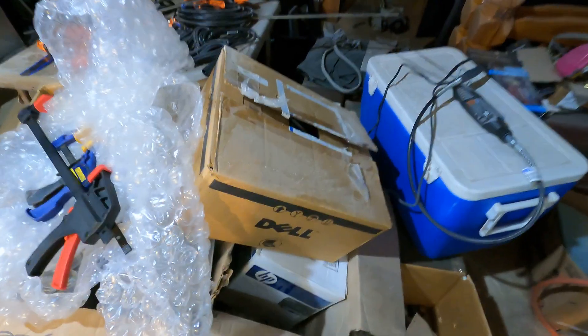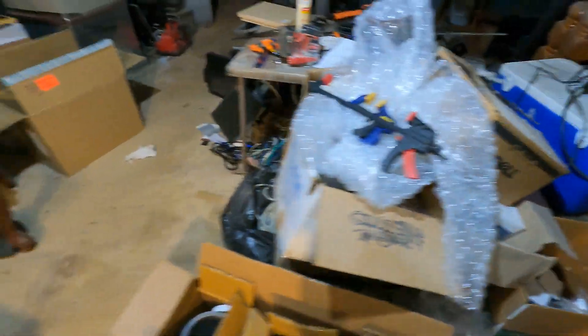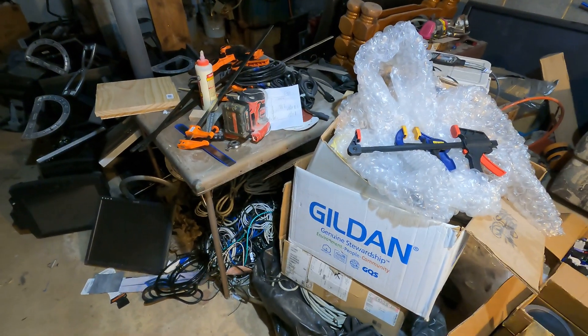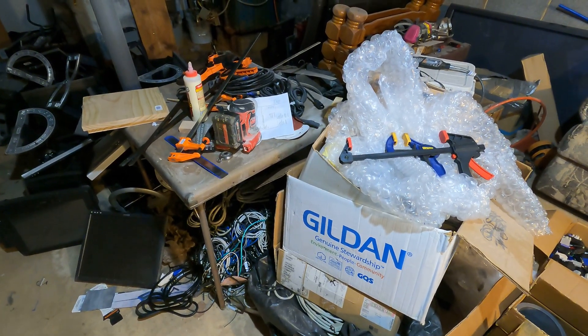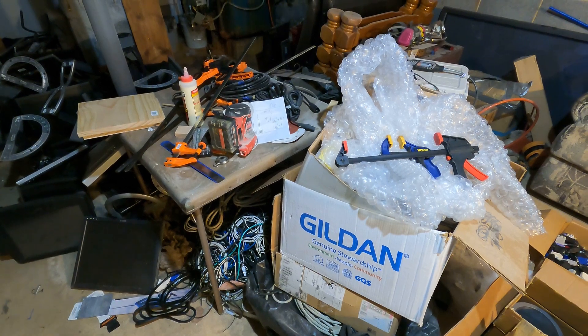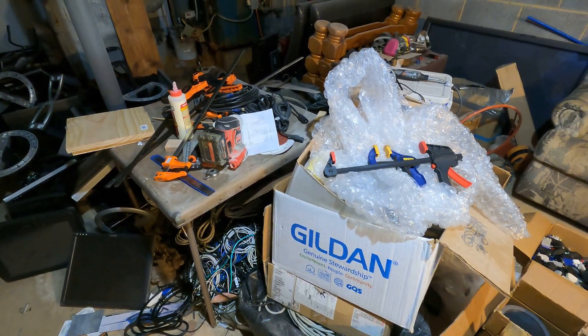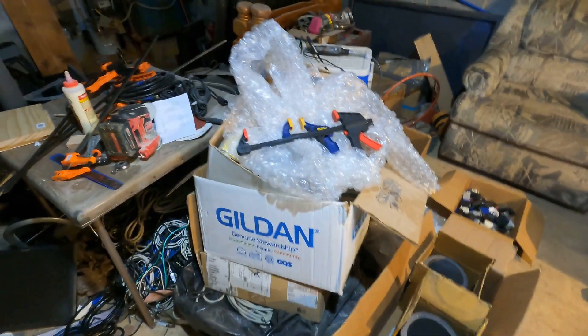There's some more wire in there, so I still got a bunch of wire to go through. That box is full too. I'm gonna try to finish sorting through this - who knows, maybe I'll get it done tonight. We'll see how much we actually got from that one pickup.